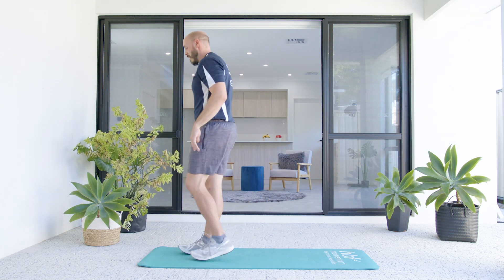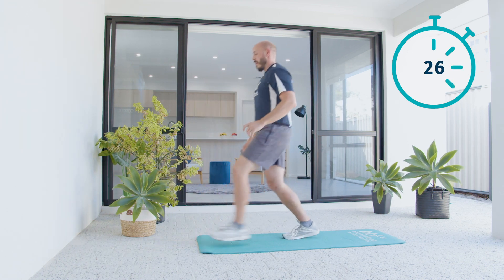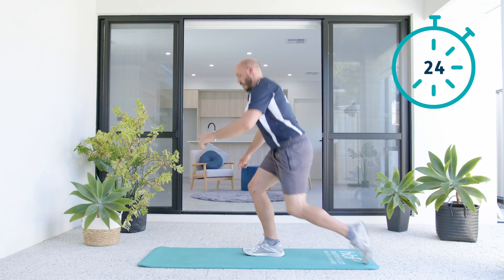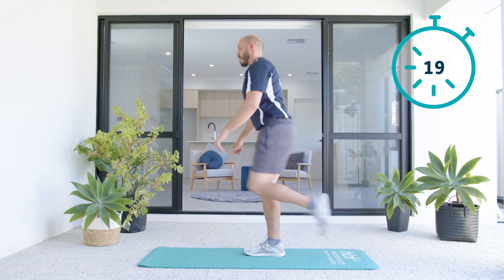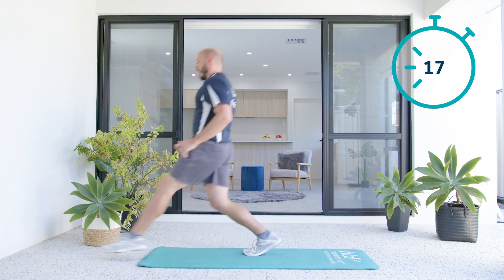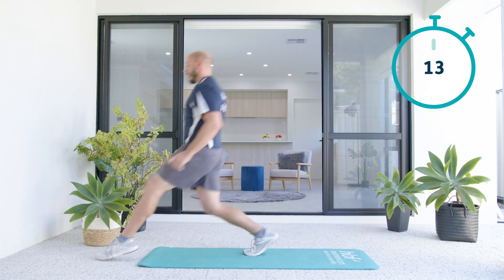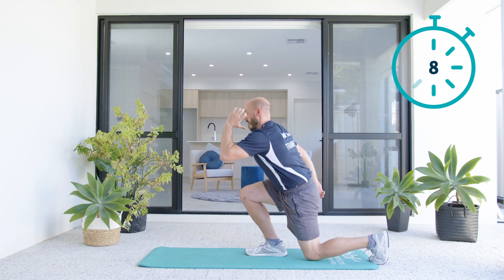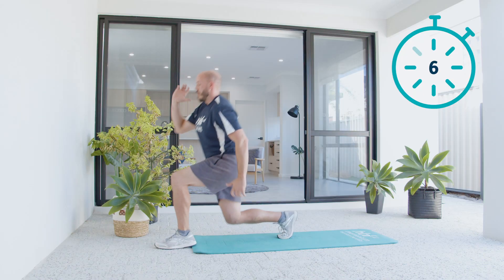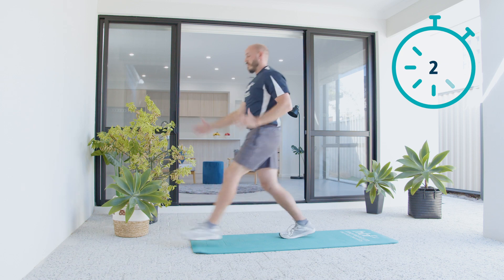Right foot planted. You can do the reverse lunge if you want. Now if you need to, you can tap down in the middle. If you're able, make a big leap all the way back, all the way forward. My thighs are burning.